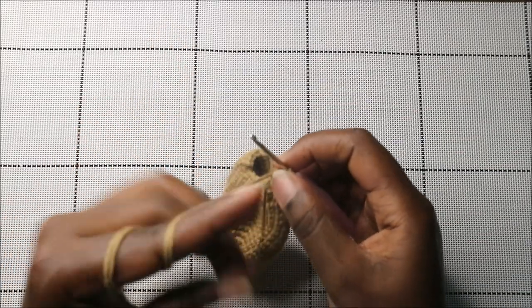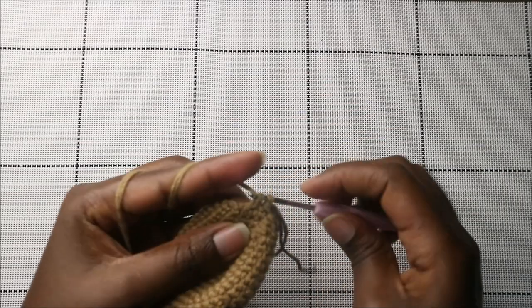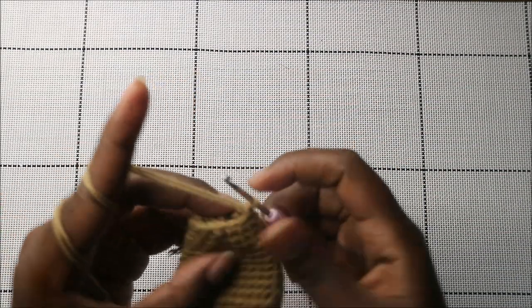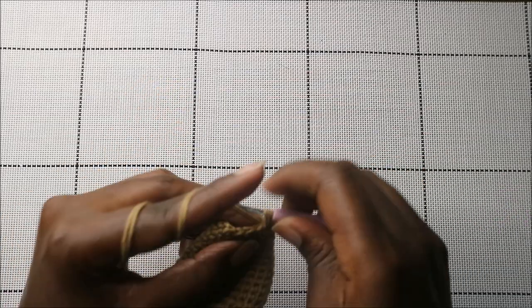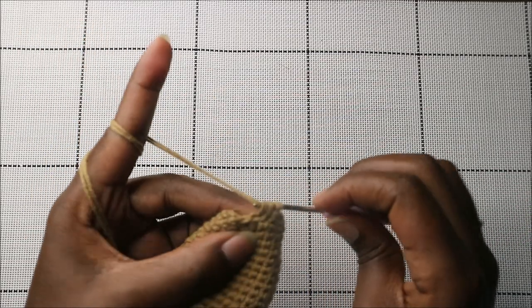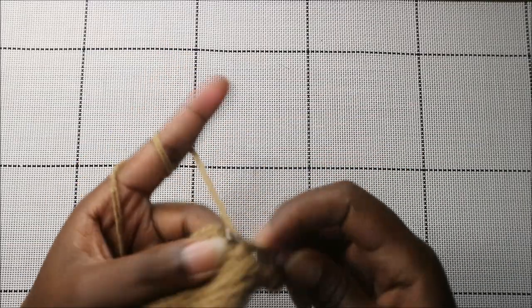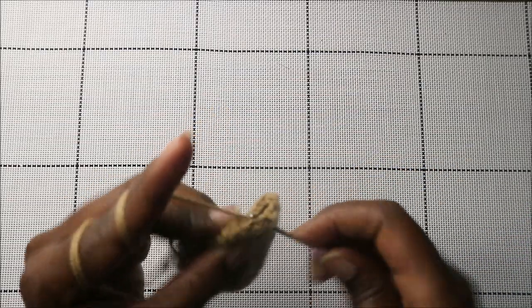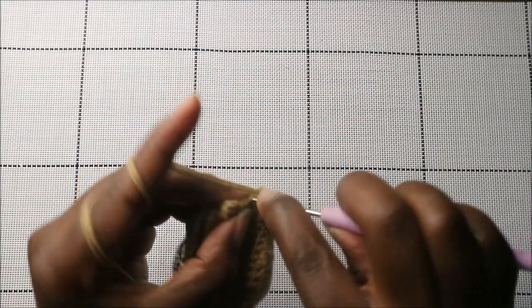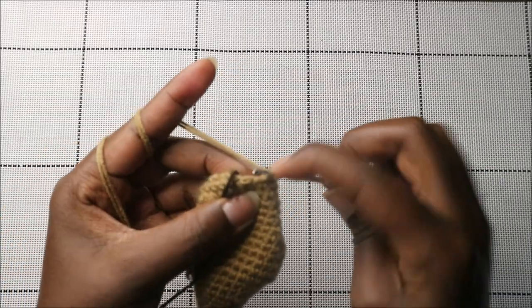In the following row, do five single crochets then decrease, then repeat again five single crochets and decrease in the last two stitches.